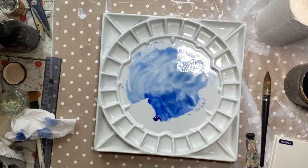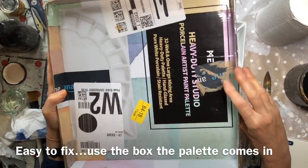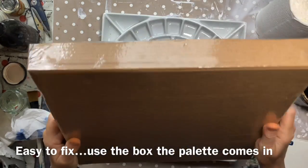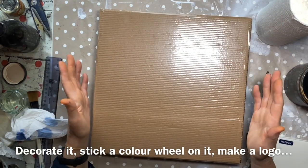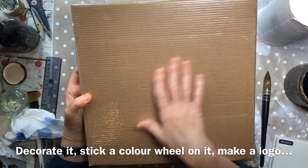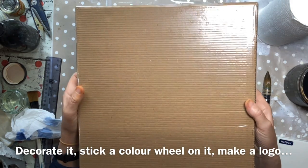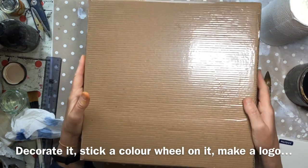So I have made a lid. This is the box that the palette came in — I cut it up and just made a lid that will fit over the top. I've covered it with sticky back plastic, which I happened to have, and that should save it getting trashed in my studio.